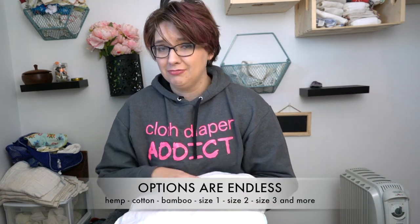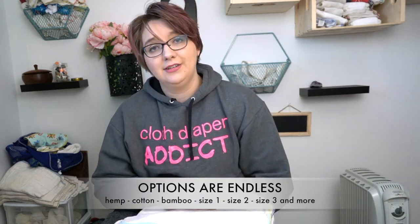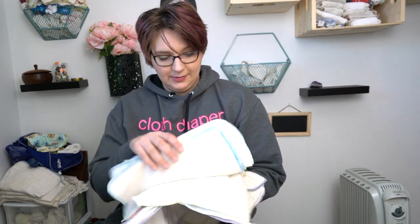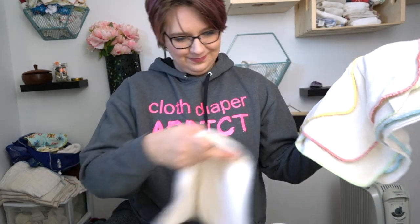They provide an easier-to-clean option and insert that offers a great amount of absorbency. All of these inserts come in different sizes, different ratios, different fabric types, and different amounts of layers, so they all offer different amounts of absorbency — and maybe we'll do an absorbency test next. For the most part, these are also really versatile in how you can fold them.